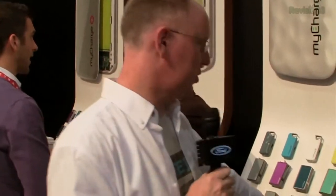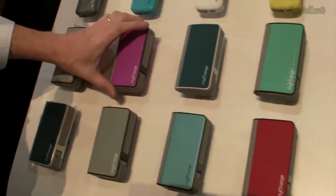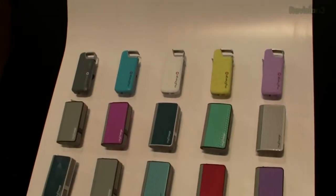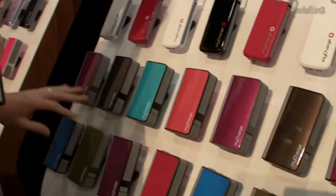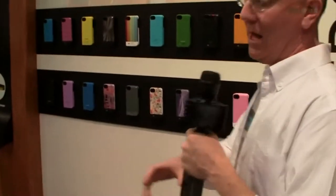If you have a business and want to do something special for your clients, you can work with the myCharge folks to create a custom look for your battery backup. You could have your company logo on it, or choose from any of their existing finishes — everything from rubberized to shiny to carbon fiber. And of course, beyond the standard options, you can create fully custom ones.